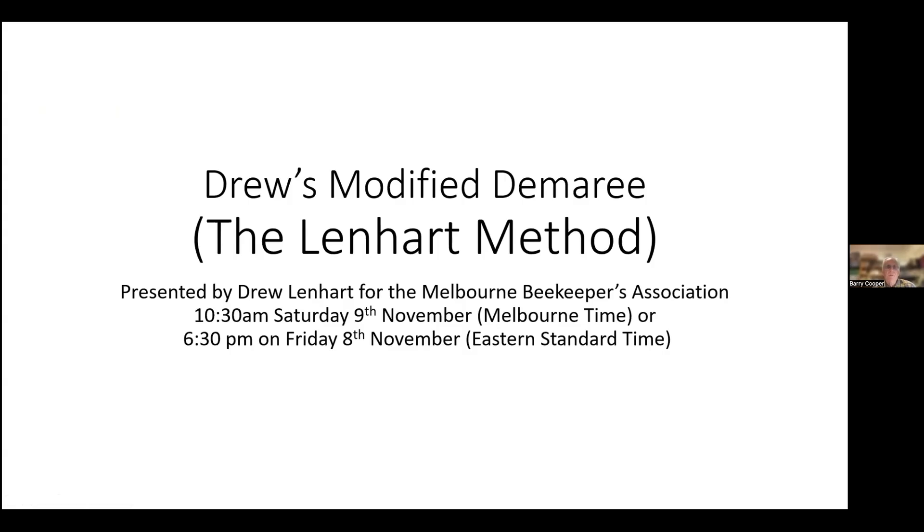I'd like to introduce Drew. I met Drew a couple of years ago — we both gave a presentation about the Demaray method of swarm control at a Frederick County Beekeepers Association Zoom meeting. This put in the back of my mind that if Drew ever comes to Australia, we'll possibly take some benefit of using his idea, because a lot of us do use the Demaray method of swarm control. Thank you, Drew, for coming back again and presenting this.